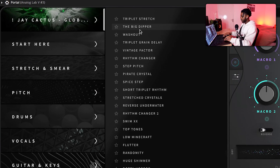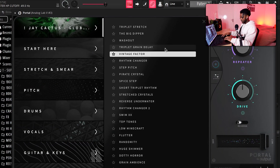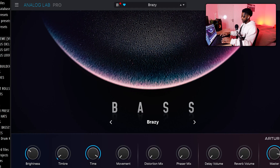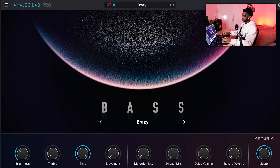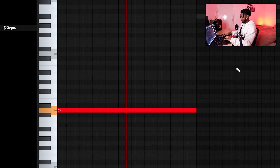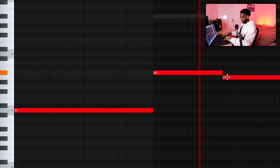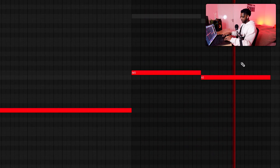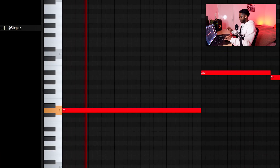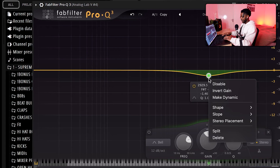Now we're in Portal. I'm gonna use one of the presets in the J-Cactus library. This one's fire. The melody is so fire and it's still very simple — I don't feel like I need to add a bass or anything like that. This is what I'm talking about. I feel like there's some weird frequencies going on over here — you can also tell from the equalizer — so I'm gonna get rid of those.